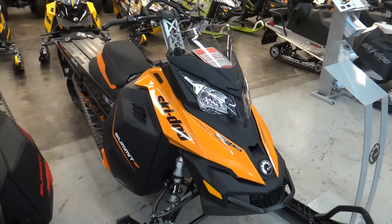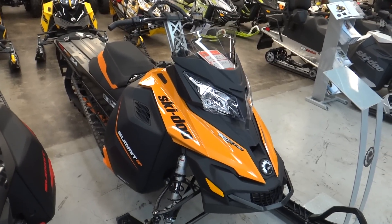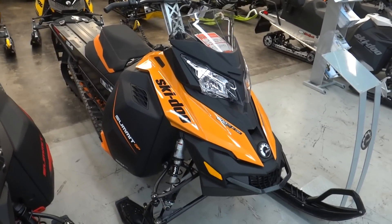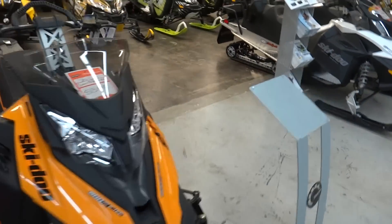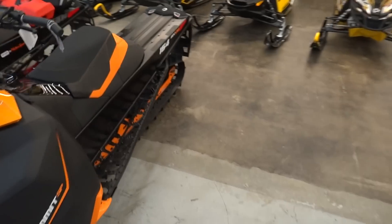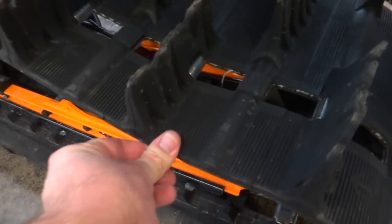Next to that we have a stock Summit SP 154 in a nice orange and black combo — nice looking sled as well. I'm going to explain this T-motion a little bit. On the side of the track here you can see how bendable it is, how pliable it is.